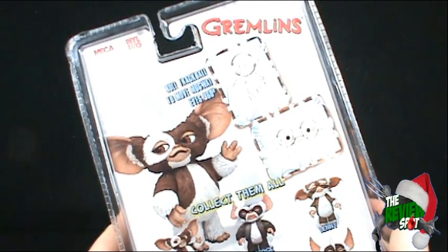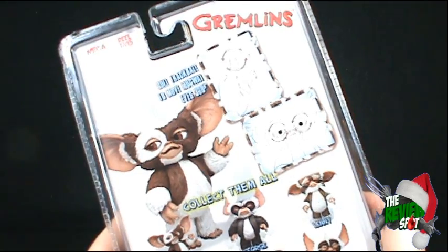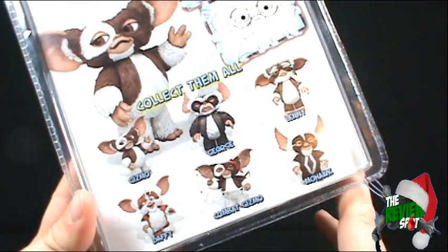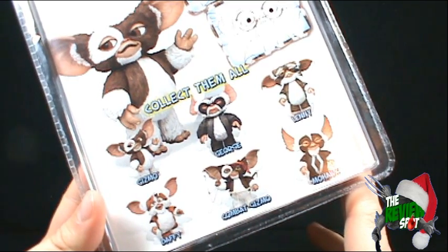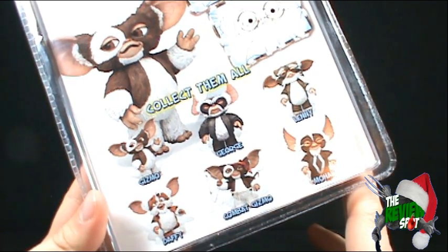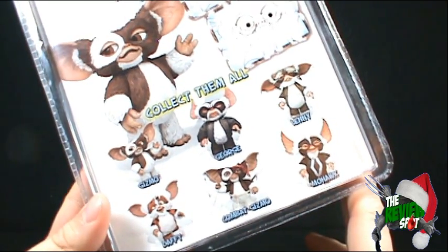On the back of the package it says 'roll trackball to move Mogwai eyes 360 degrees.' Down below you can collect them all — we've got Gizmo, George and Lenny, and then I guess Series 2 we've got Daffy, Combat Gizmo, who I'm really excited about getting, and Mohawk.